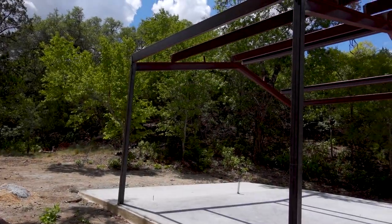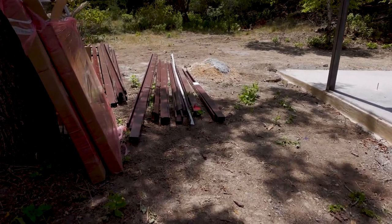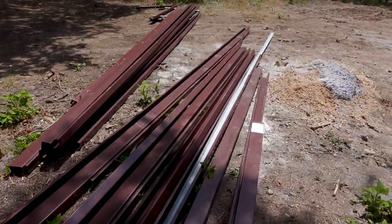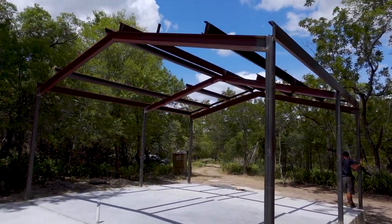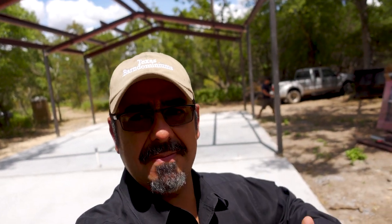This is how much they got done today. They did not finish the purlins because there was a mix-up with the order — not enough purlins. So we're gonna have to come back tomorrow and finish this thing up. But it's moving right along. The guys from WD Metal Buildings are building this — these guys are top notch. They do hay barns, metal buildings — you name it. Go check out their website, wdmetalbuildings.com, link in the description.